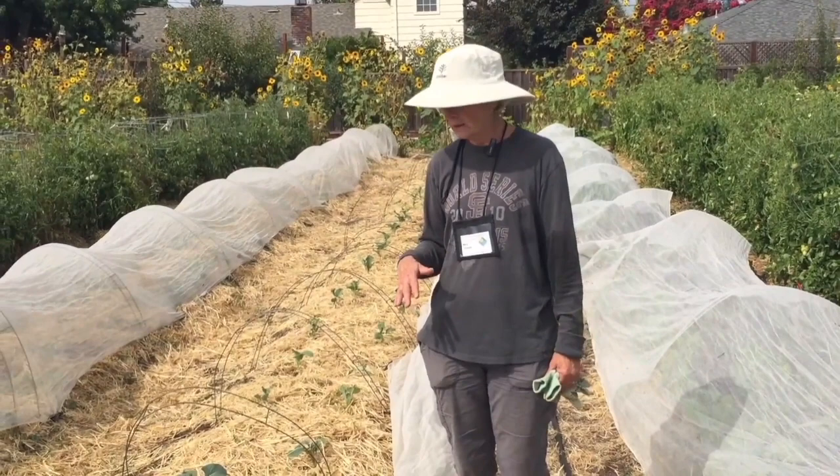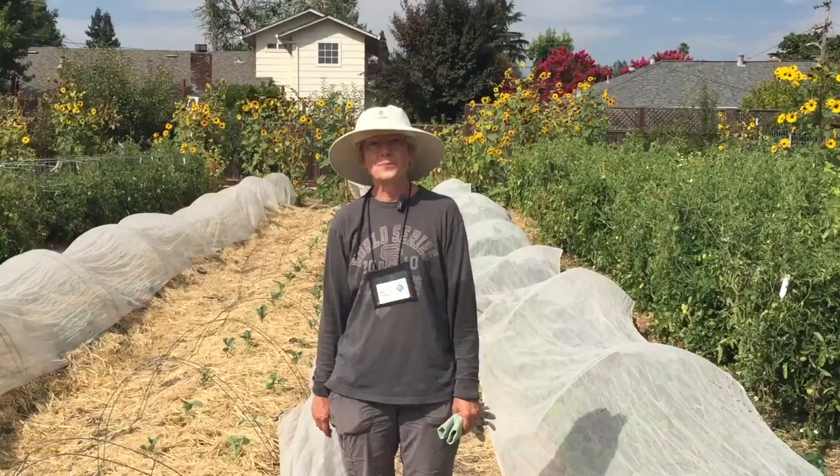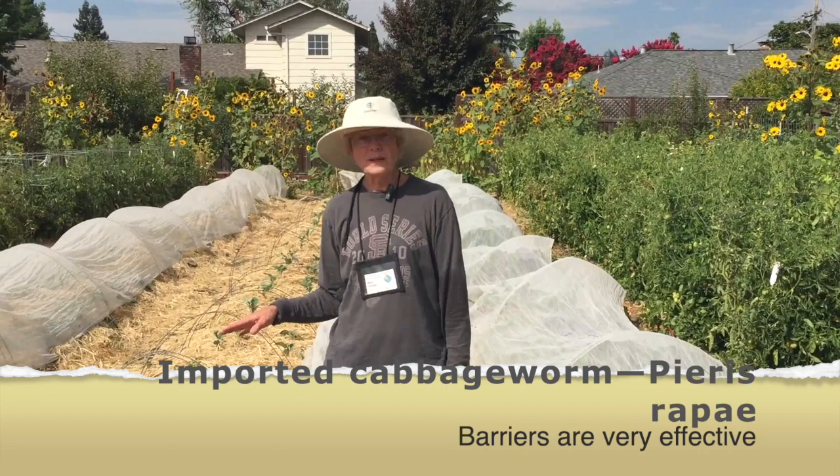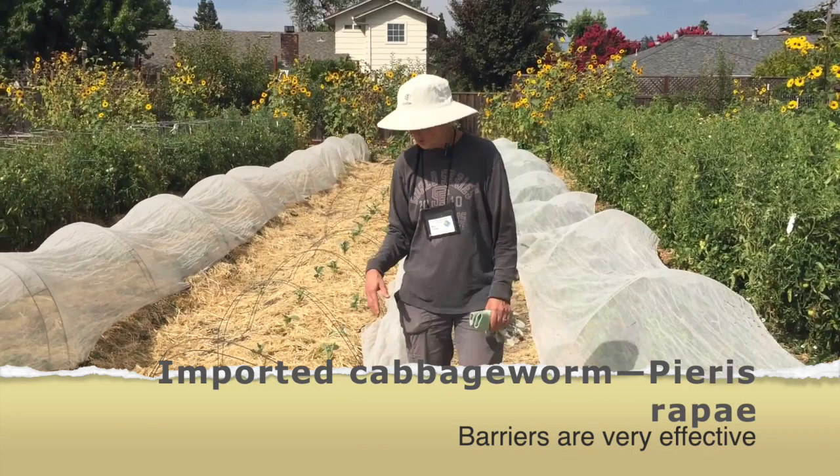One of the problems that we find with broccoli at this time of year is it is still prone to insects. One of the pests that we encounter at this time of year with broccoli is the cabbage moth, and the way we can prevent damage from the cabbage moth is to protect it with covering material.